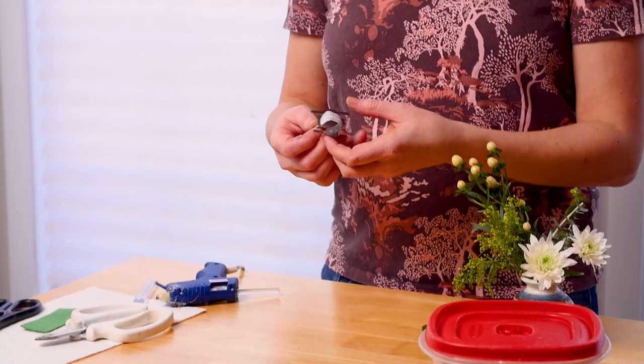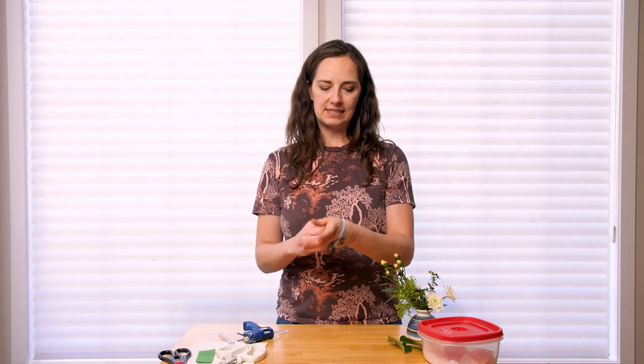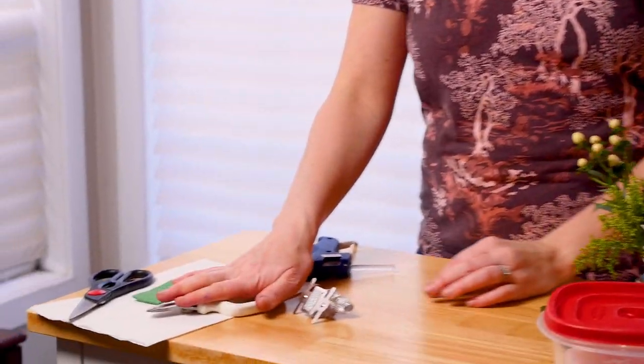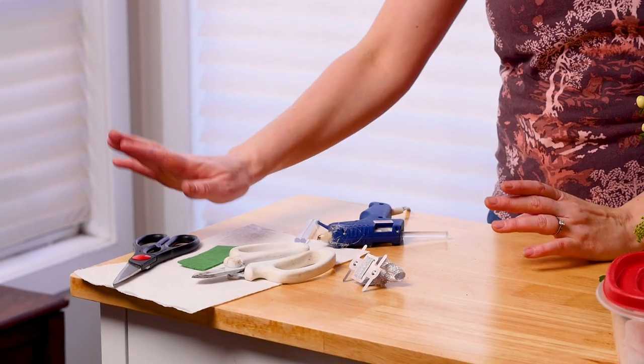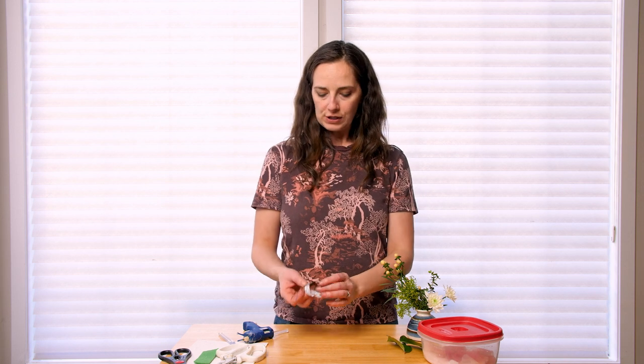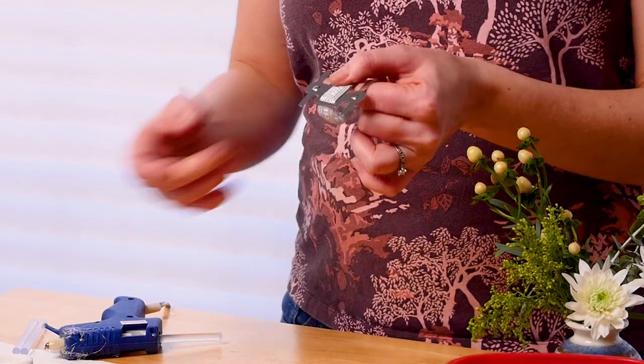In terms of other supplies, I have this little wristlet here — just a super basic one, an elastic with a bit of a prong. Then I've got pruners, which are a staple in everything I do, regular scissors, felt, and a glue gun. You could use floral glue, but I thought I would show you guys using a regular glue gun just in case you don't have access to floral glue.